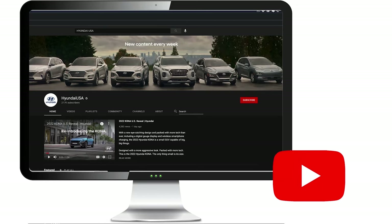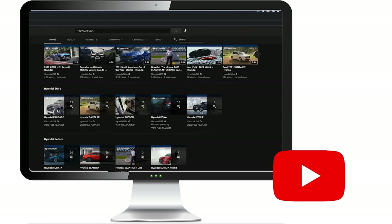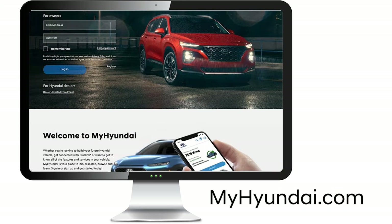For more helpful information on your Hyundai, be sure to explore the how-to guides on the Hyundai USA YouTube channel and MyHyundai.com.